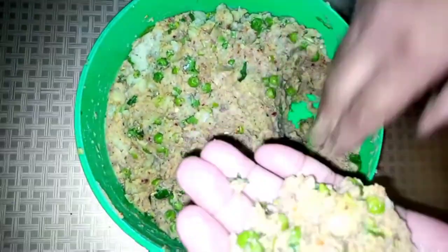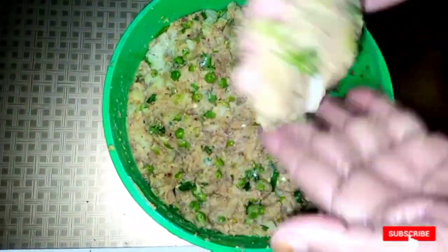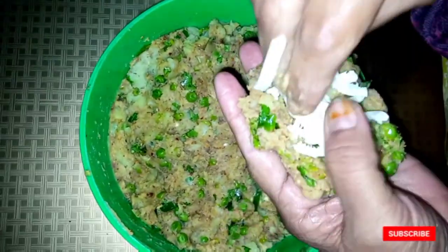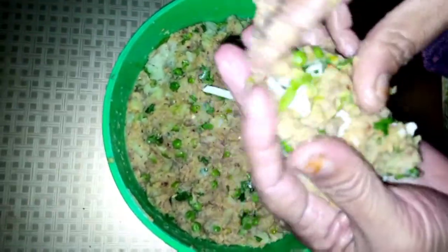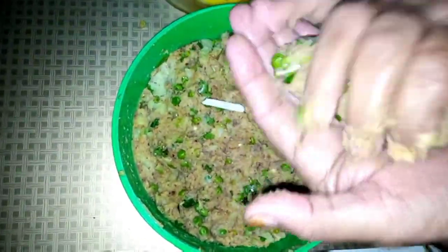I will oil my hands. I will put the filling in the center and fill it well. I will add a little oil and cover it well. I will make a shape with my hands — a round shape or a long shape.